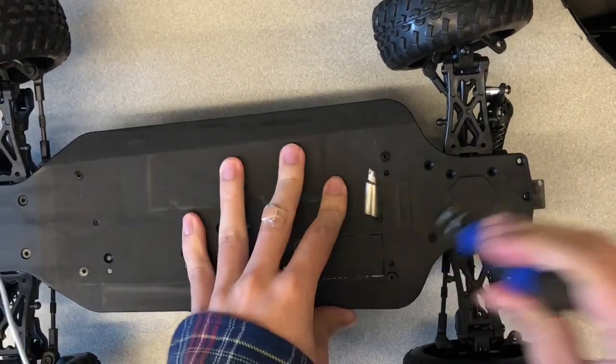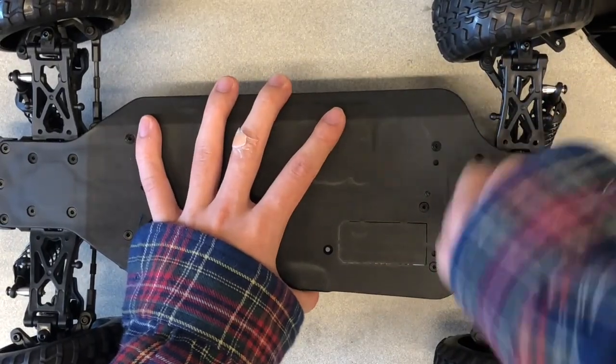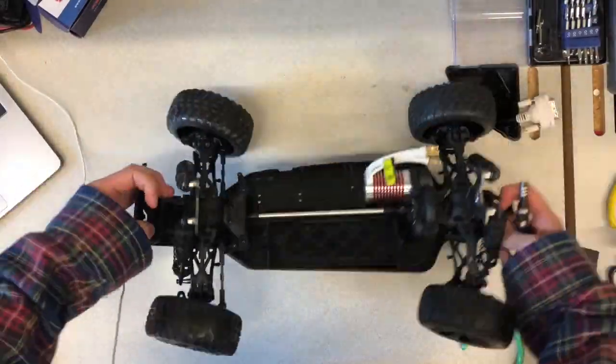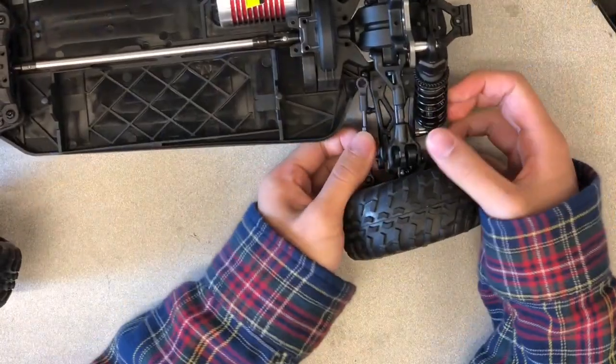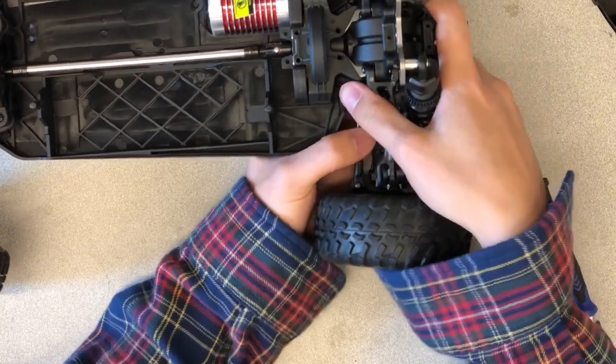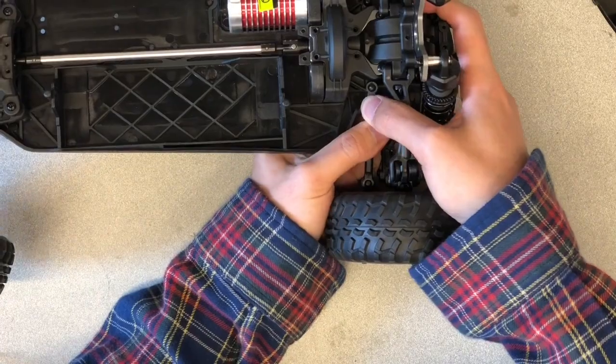Flip the car over and reinsert all of the screws that attach the rear suspension to the car chassis. After that, we reattach the two rear linkages to the motor gear by pushing the unconnected ends back down onto the metal boss. Use pliers if necessary.